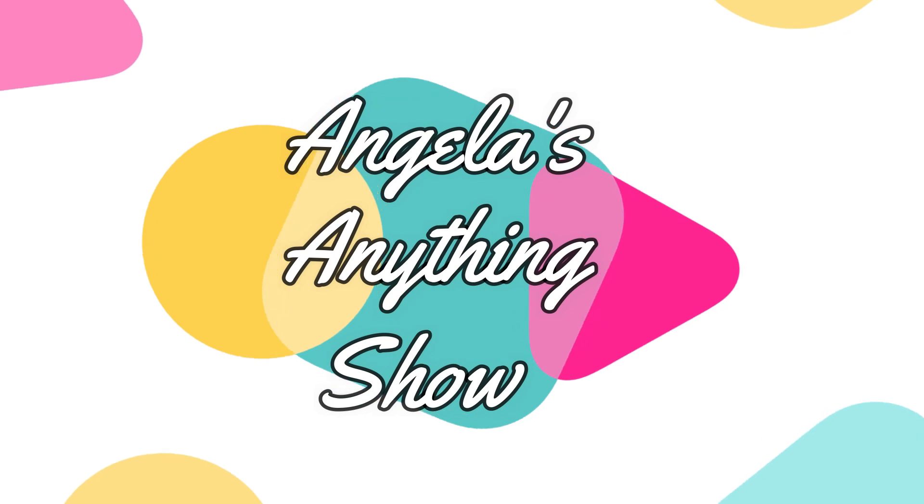I don't know, I'm not feeling the... I'm feeling it. I'm feeling this. Hi, welcome to Angel's Anything Show.